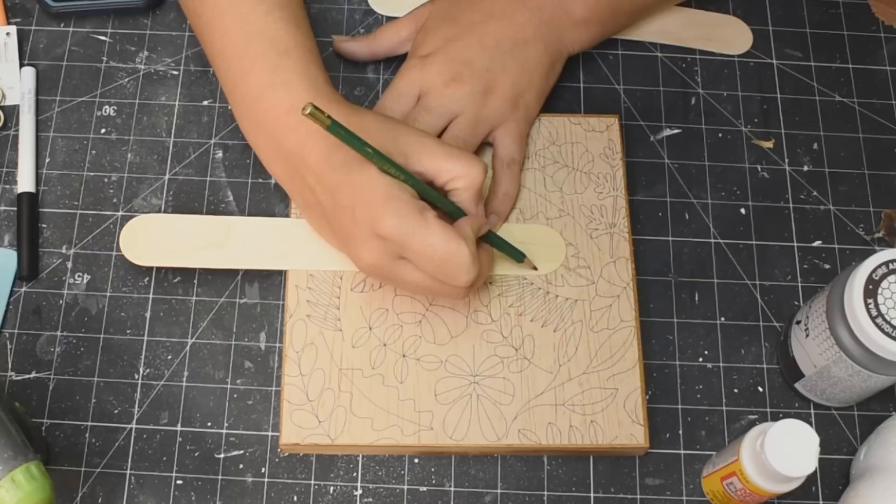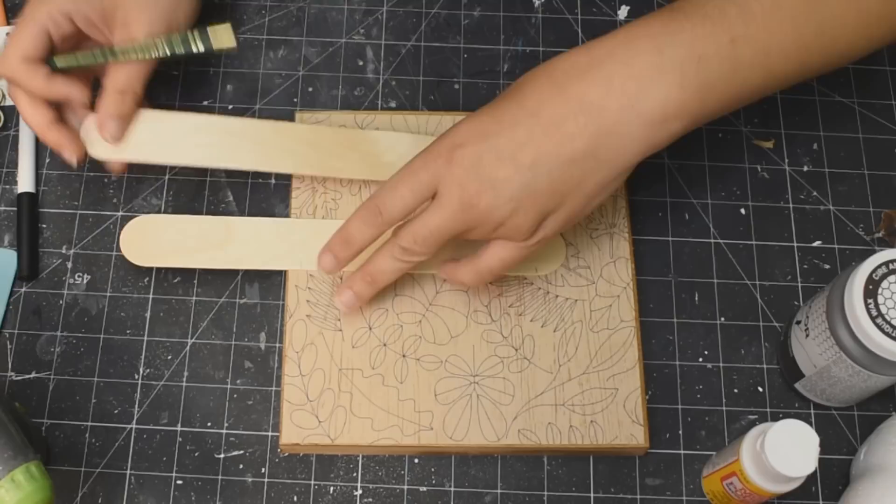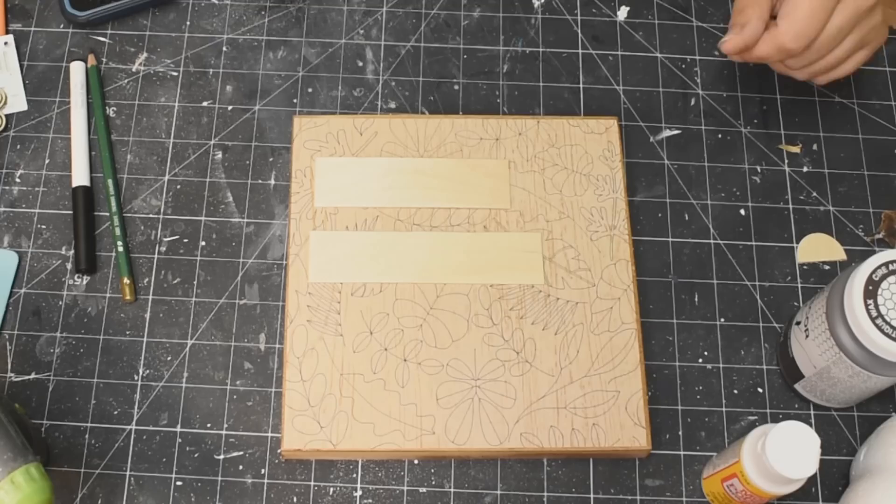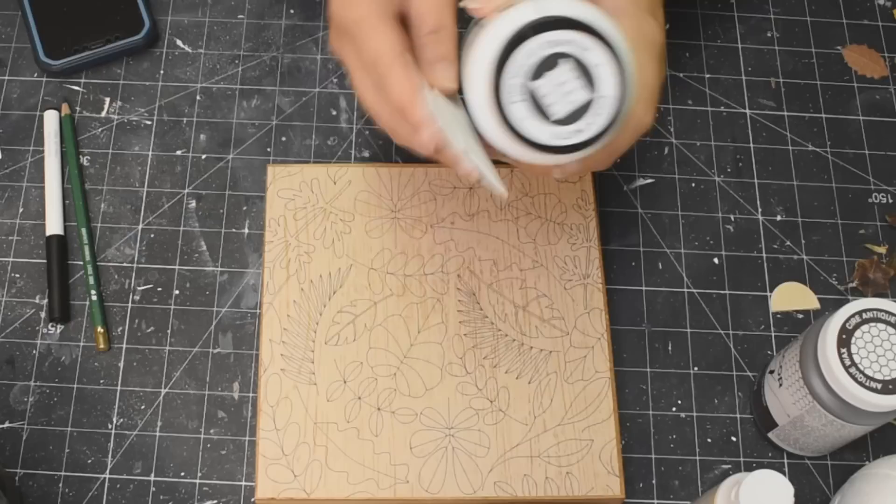Word to the wise: do not put Mod Podge over top — you will smudge your ink. I tested it before I actually did it, and yes, you will smudge it. It does not need Mod Podge over top. Here I'm taking the Jumbo Craft Sticks from Walmart, just cutting those down to size — two different sizes, just kind of eyeballed it. Then I painted them up with white chalk paint.